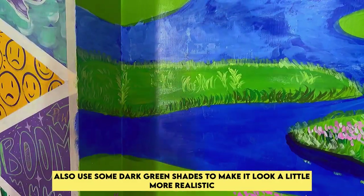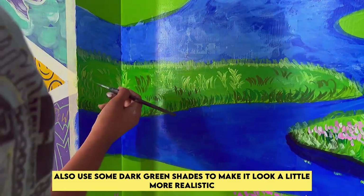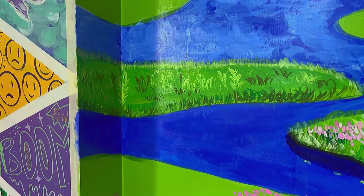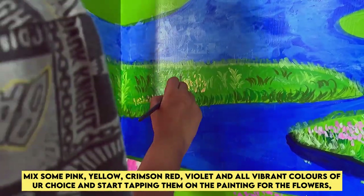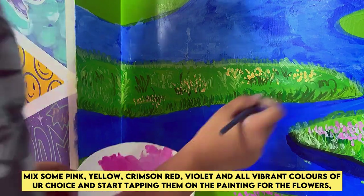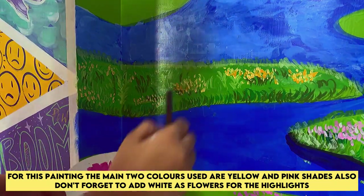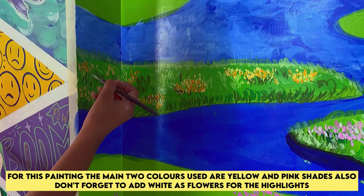Also use some dark green shades to make it look a little more realistic. Make some pink, yellow, crimson red, violet, and all vibrant colors of your choice and start tapping them on the painting for the flowers. For this painting the main two colors used are yellow and pink shades. Also don't forget to add white as flowers for the highlights.